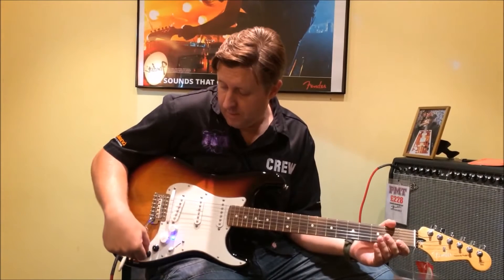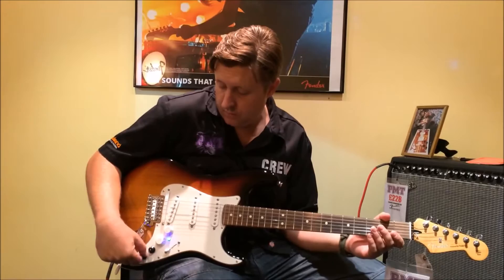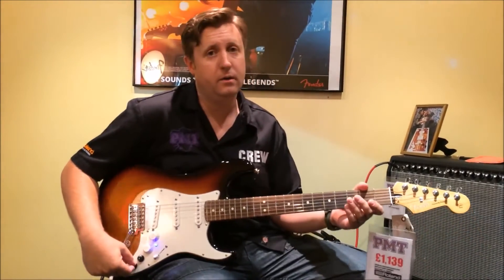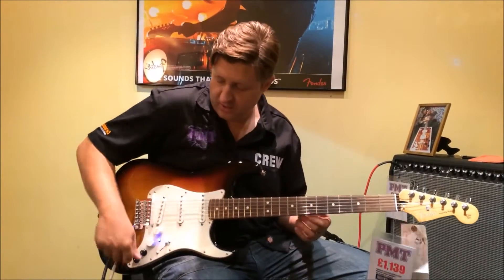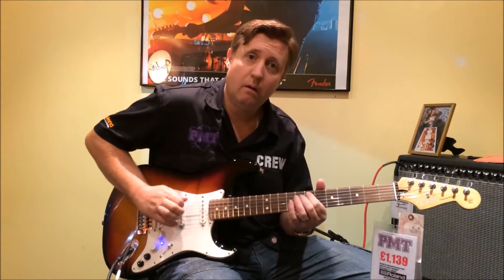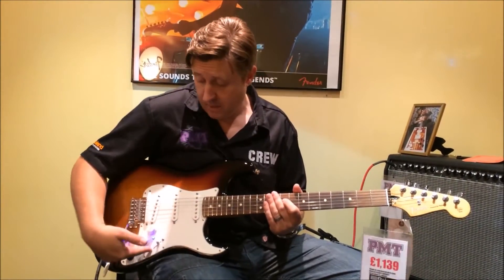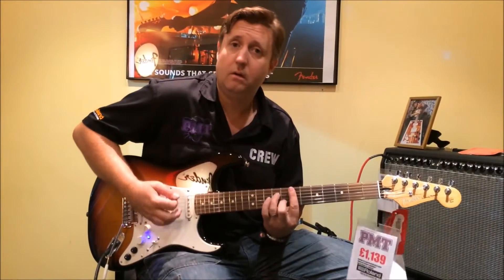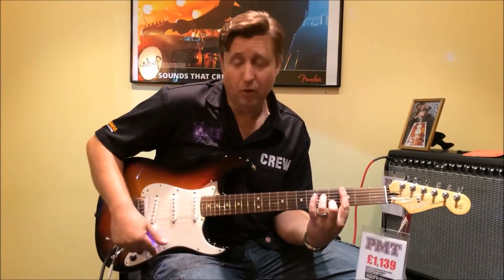The minute we flick this one in here, we now go to Roland's modelling of a real high-end custom shop Strat, so the neck pickup will sound slightly different from the normal one — if you can hear that. And again as you go, you can use the pickup selector once you've chosen the type of model you're going for, and that will still give you various different models of the guitar.